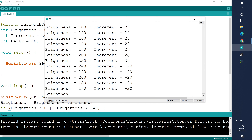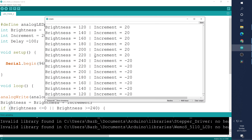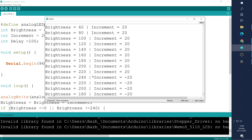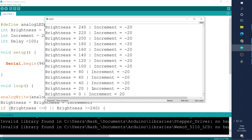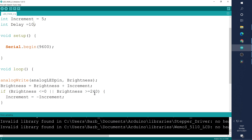We've got rid of that dead spot — now we're fading up and down correctly. Looking at the serial monitor with auto scroll on, the values go up and down nicely. In the increment column it starts positive and halfway through flips to negative. We increment by 20, get to 220, add 20 to reach 240 — the maximum — then increment becomes -20 and scrolls the other way. Let's put increment back to 5, delay back to 10, and brightness limit back to 255.